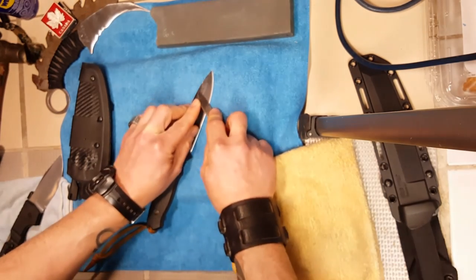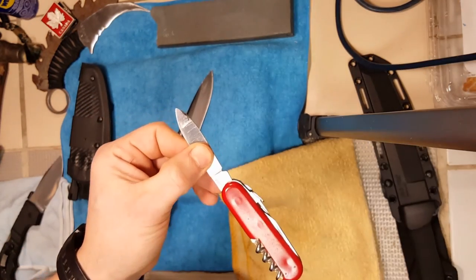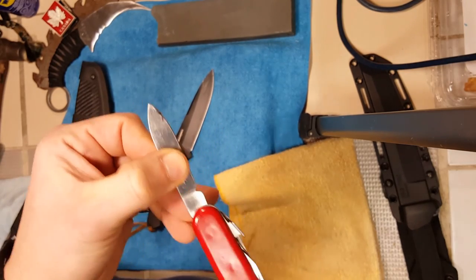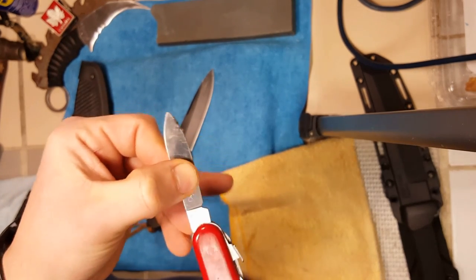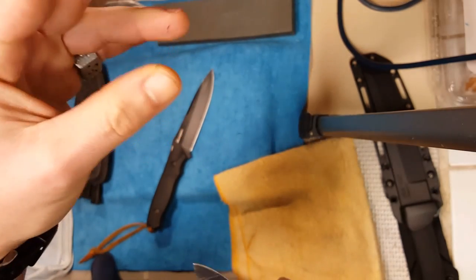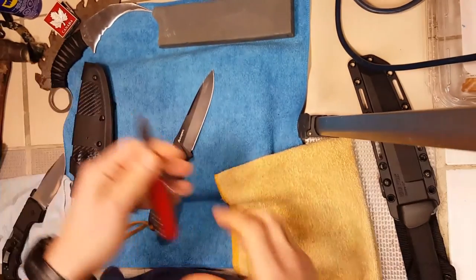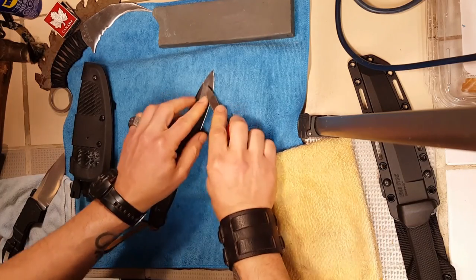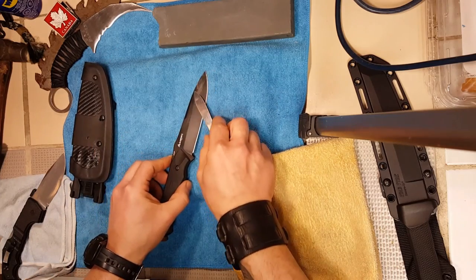Okay, here goes — and so the video doesn't go too long, I can talk a little while I'm working. As you can see it's already coming off. The coating is coming off in little curls — little short curls.